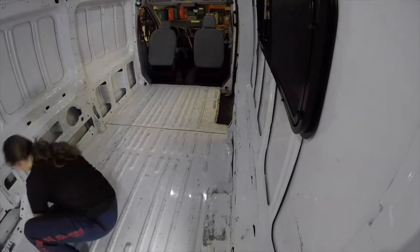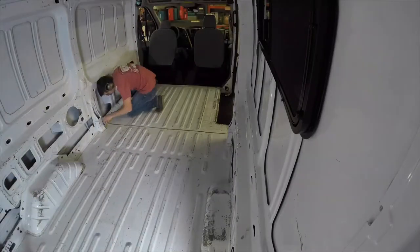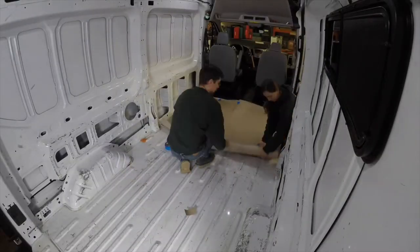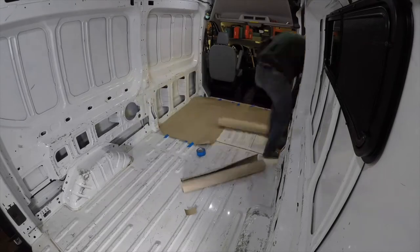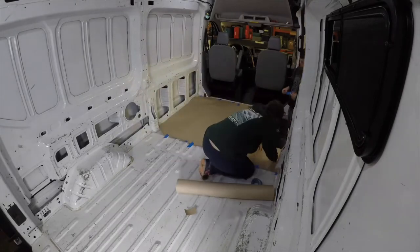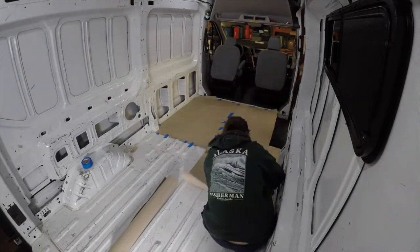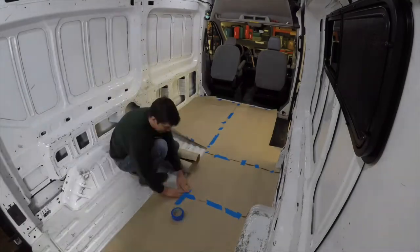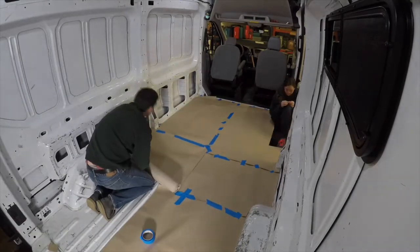The first thing we did was clean the metal van floor thoroughly and prep it for installation. Next, we made a template of the floor out of builder's paper. I personally hate working with builder's paper but it's so helpful down the road. To do this, we rolled out the builder's paper and cut and taped large pieces together to form one single template of our floor's surface.